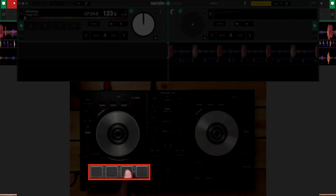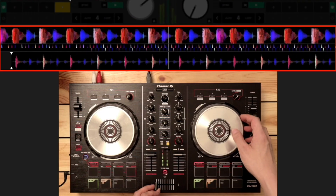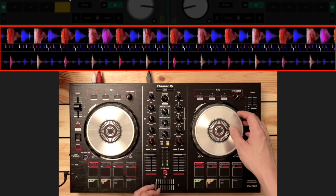And finally, we'll show you how to use hot cues, loops, EQs, effects, and filters, and even how to manually beat mix so you can play just like the pro DJs.